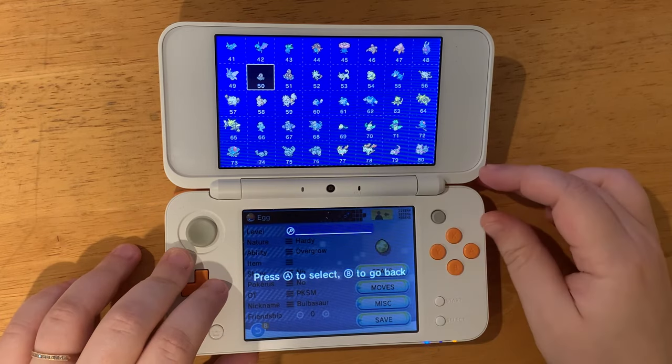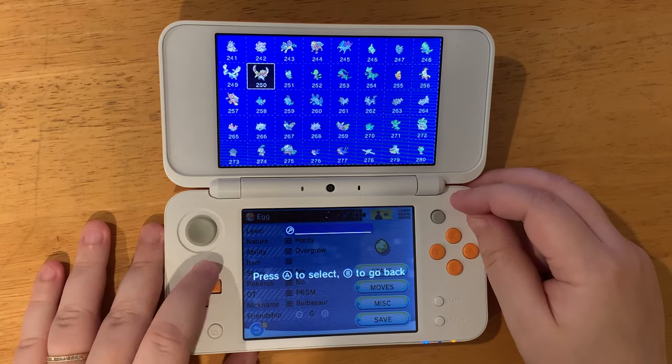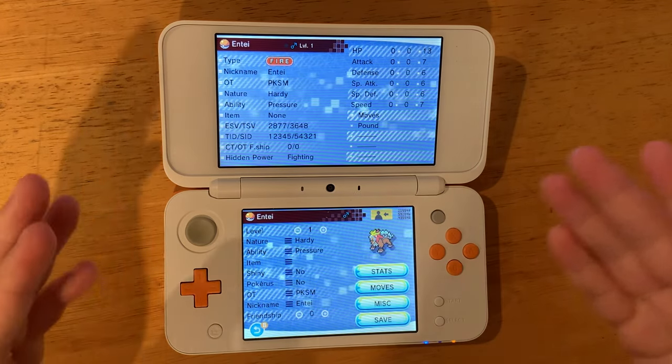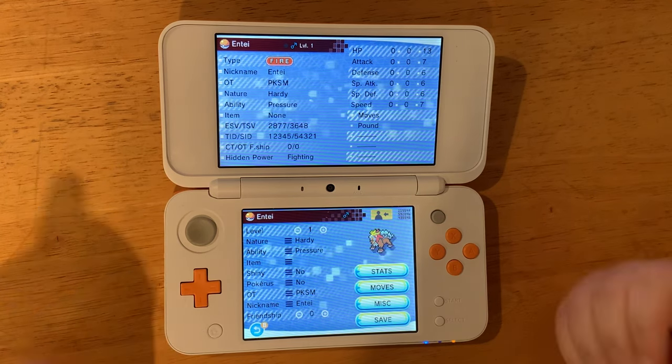We can go left and right to navigate different pages, or use the R and L shoulder buttons. Let's grab 244 — this is Entei. We can choose what level it is, whether it has Poké Balls, whether it's shiny, and a lot of different things.